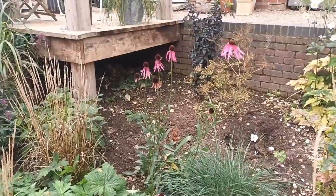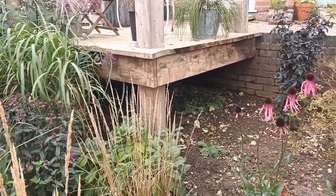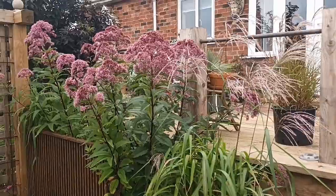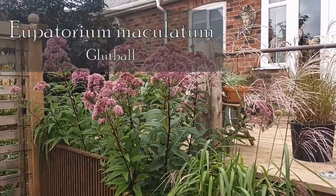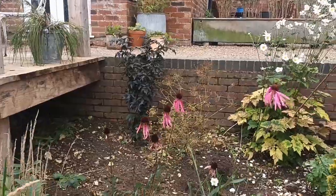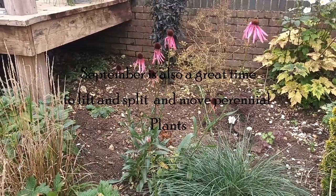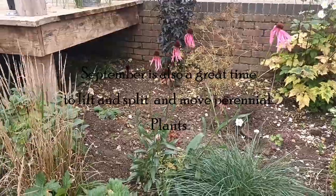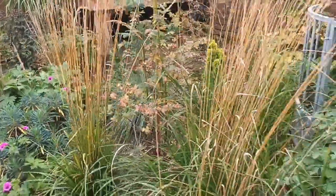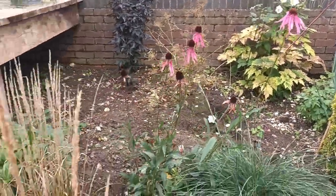I need to do something about this border. I can now see underneath the floating deck again, because I've taken away a eupatorium. For those that watch my videos regularly, you'll realize something is missing - it is the Eupatorium maculatum, this one's called 'Glutball'. I split it last year as it's a bit of a spreader, and I put one there, but I've since decided it's not going to work long term. I'll visit this border several times before I finally commit to something.